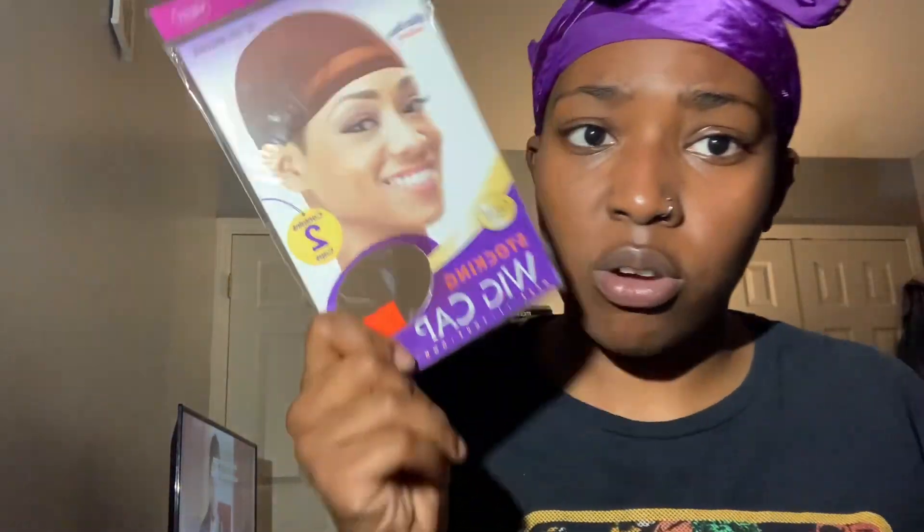I always get the brown bald cap, because if you're brown, get brown; if you're black, get black; if you're yellow, get yellow. I hate when people are brown skin and then go get the white bald cap — now you're going to have to use a matte foundation. Be smart. This one comes with two in a pack and it's only 99 cents, so I highly recommend it.